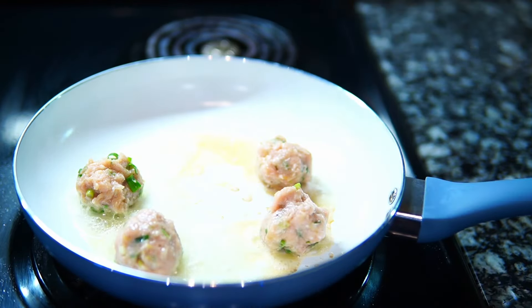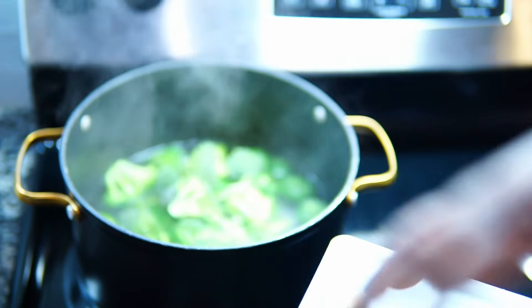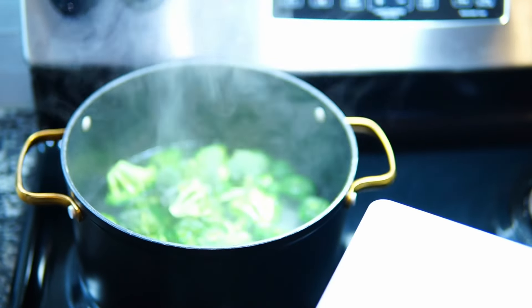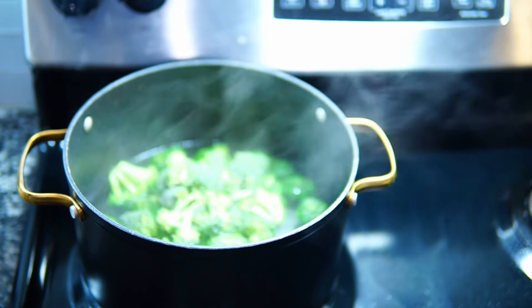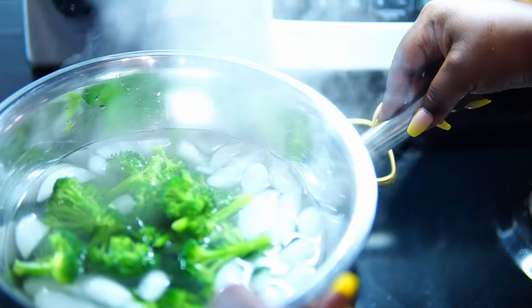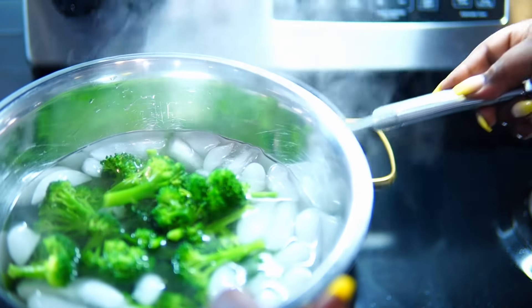While those are cooking I'm going to blanch my broccoli. Y'all know what I say about broccoli — if you leave it in there more than 45 seconds, you are not a part of the Misha's Corner crew. I don't care how soft you like it. 45 seconds, pull them out, and put them in some ice cold water so that they stop cooking.